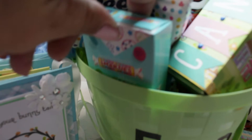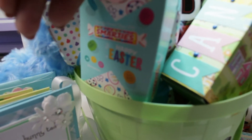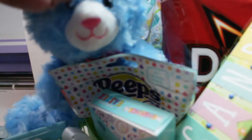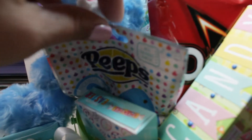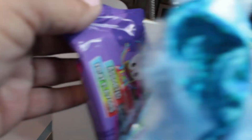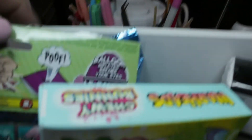My grandson really is not a candy eater, so it's really hard to fill his basket with candy. I found a little Easter bunny at the dollar store, picked up a couple of other little Easter items from the dollar store, and tried to minimize the amount of candy that I included.